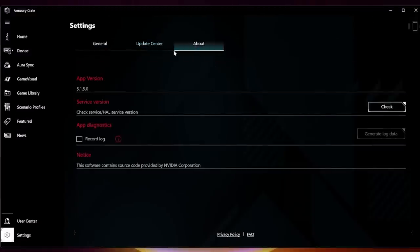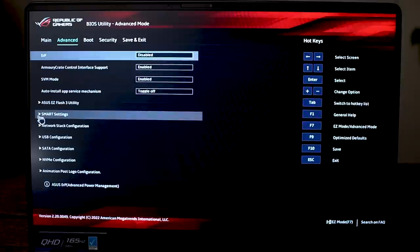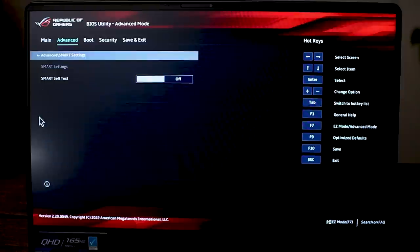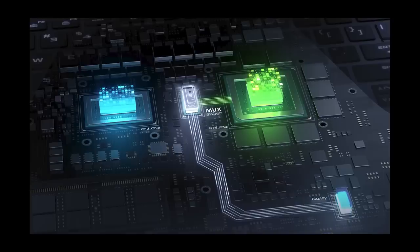The BIOS has basic features — it looks nice but offers nothing extraordinary, nowhere near as much customization as an MSI gaming laptop. It has everything you'd need unless you're trying to do extensive tweaks.